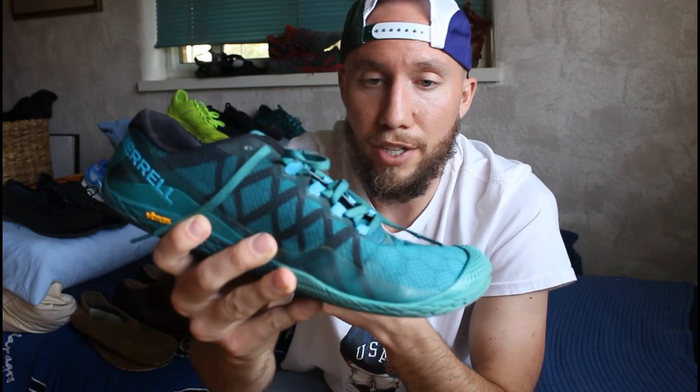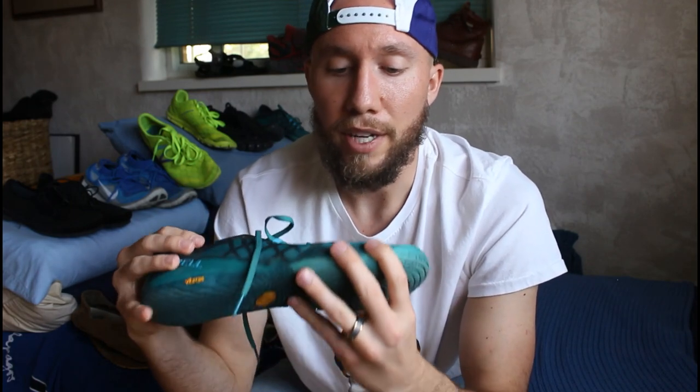I've got the Merrell Vapor Glove 3, the version that came out before the previous one. They're very similar to the 4, except they have a more conventional lacing style on the front. Still have tons of room in the toe box — you can definitely wear correct toes or any other spacers with these. The ground feel is fantastic, and I think the 3 is even a little bit more minimal than the 4. So if you're looking for the ultimate ground feel on your running or training shoes, this is a good one. They also look a little bit better with pants because of the normal lace-up system. I'm going to give these ones a 9 out of 10.